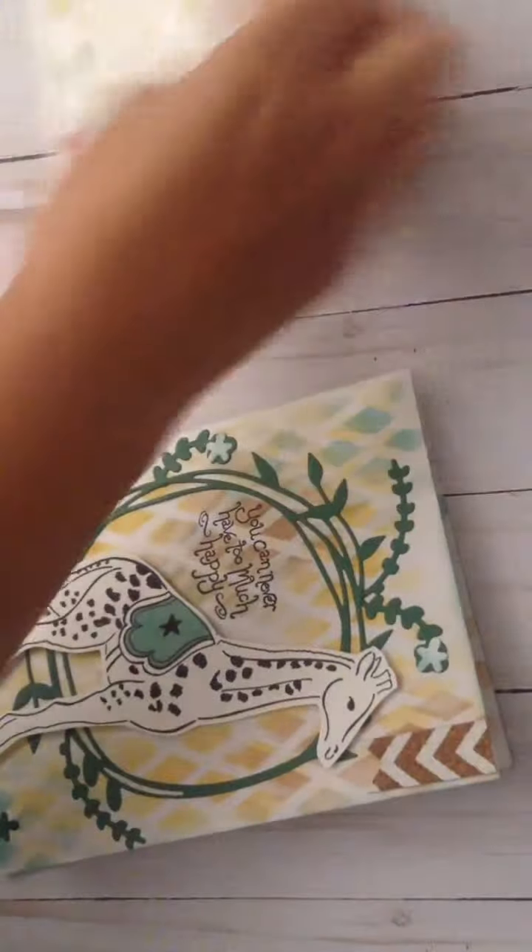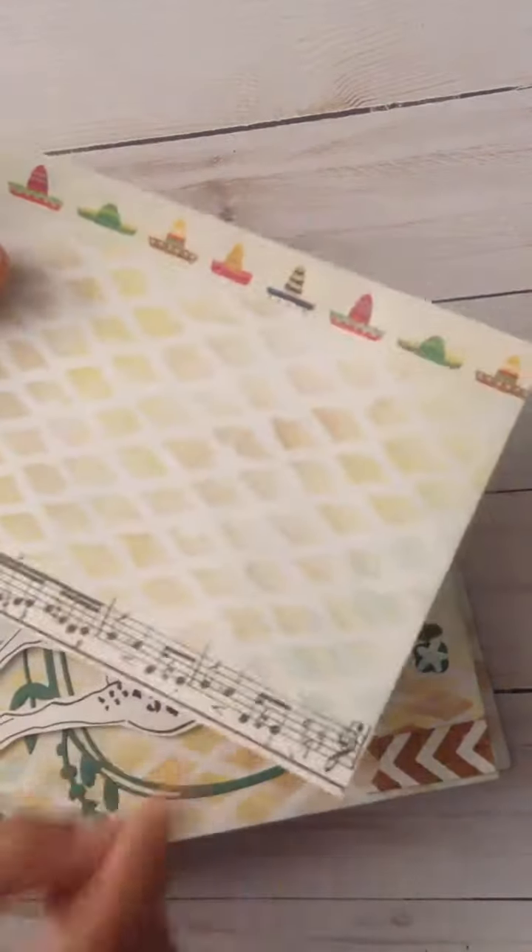Because it's the only one I made. And then, I just did a little stenciling on the envelope, left the front blank, and added some fiesta hats and more music note washi to match the card.